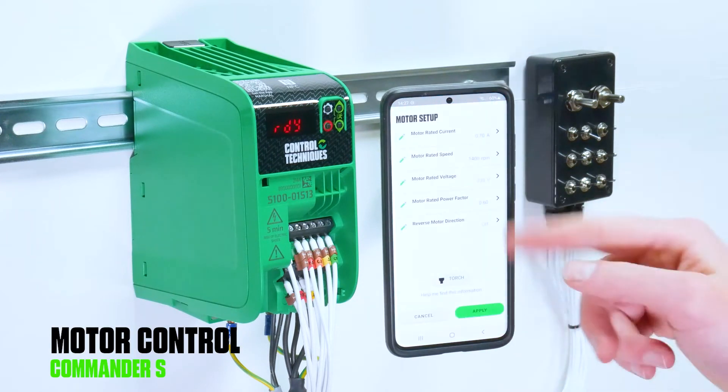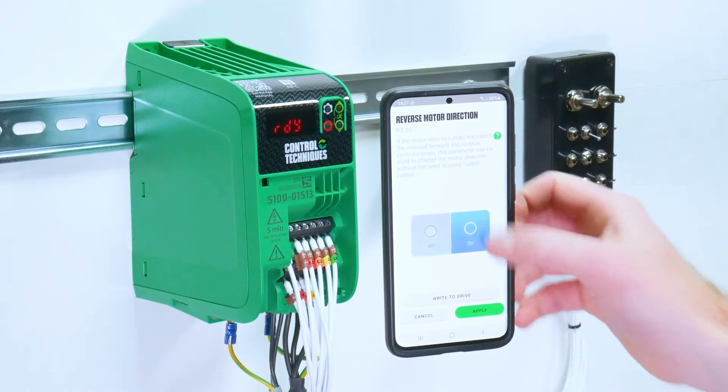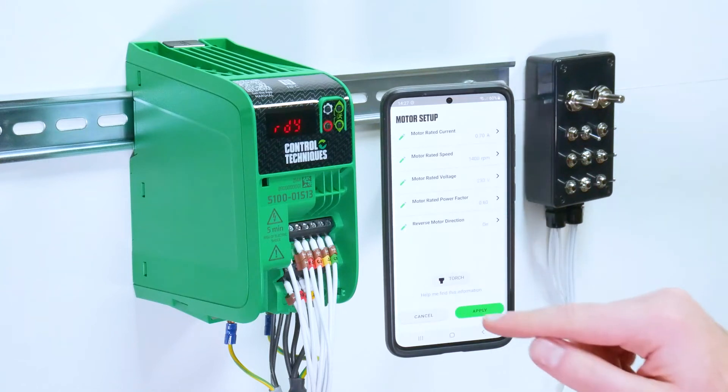Below Fast Start, you have the setup tools, starting with motor. This is just access to your motor details and you have the option to reverse the motor direction if you wish.